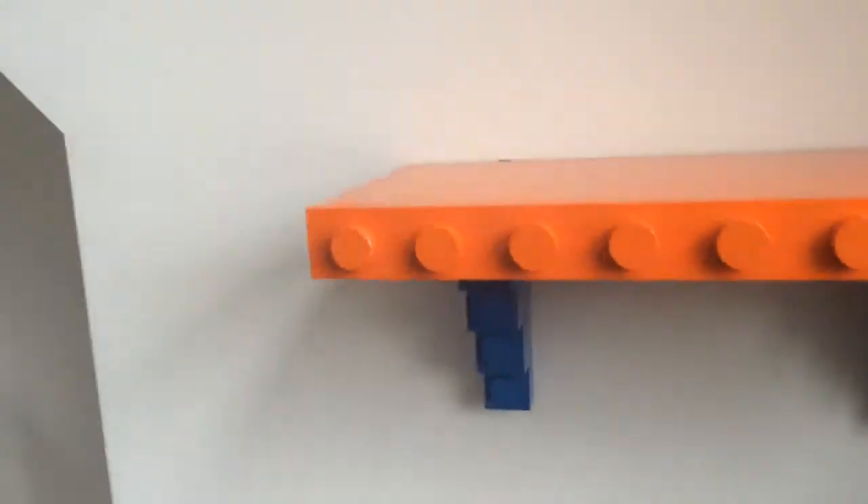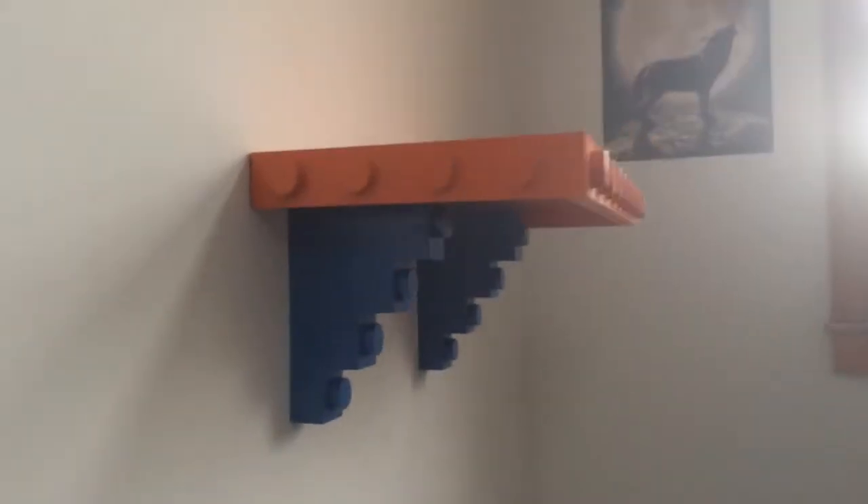Here's the underneath — you can see the button. This looks like Legos. We'll show you a side shot. There it is.